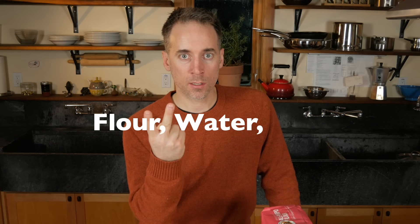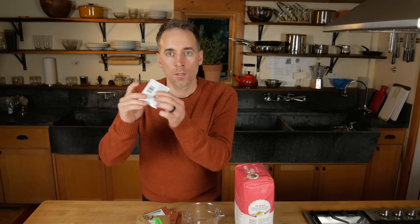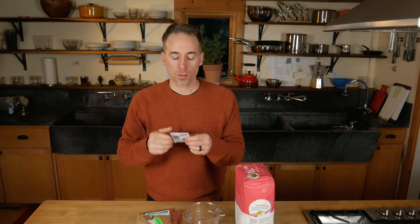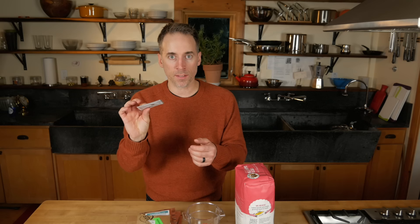Sourdough bread is very different than that. Sourdough bread is made with three ingredients: flour, water, and salt. The part of sourdough that is magic is the yeast — and it's not commercial yeast. There's none of that baker's yeast, the commercial yeast you buy at the market, in sourdough.